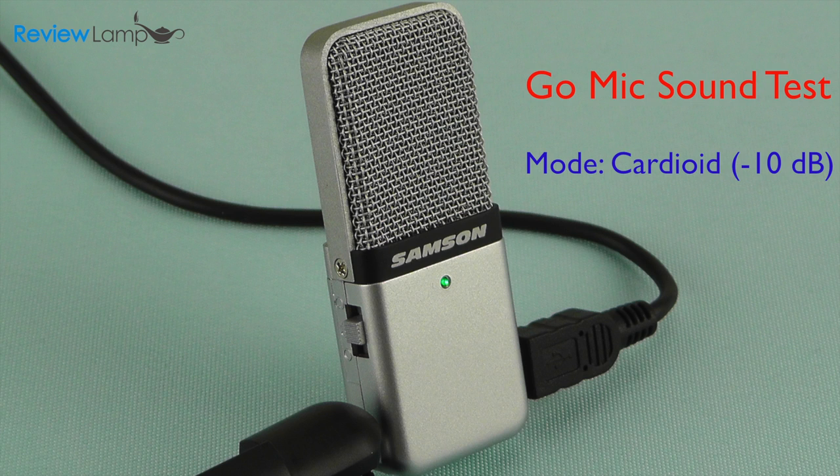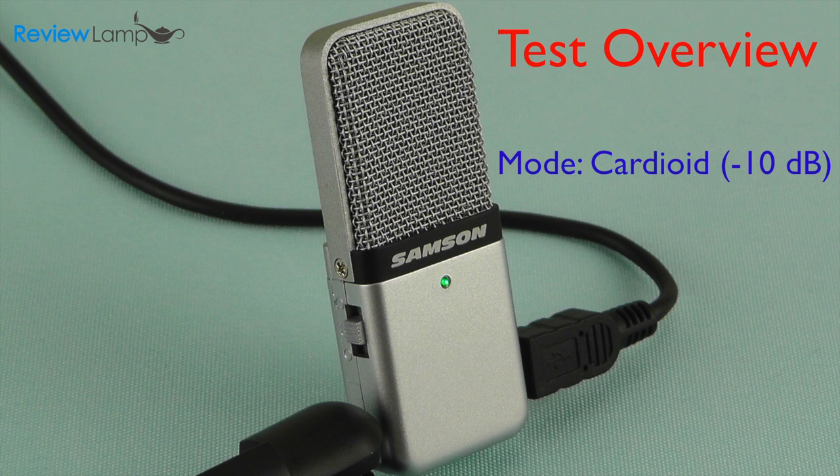Finally, here's the Samsung Go Mic recording in the minus 10 dB cardioid mode. What this means is that the microphone is still in the cardioid mode but it has far less gain, so there's much less background noise and the sound is much clearer. "On a hill above the valley there was a wood. In the wood there was a huge tree. Under the tree there was a hole. In the hole there lived Mr. Fox and Mrs. Fox and their four small foxes. Every evening as soon as it got dark, Mr. Fox would say to Mrs. Fox, 'Well my darling, what shall it be this time?'"